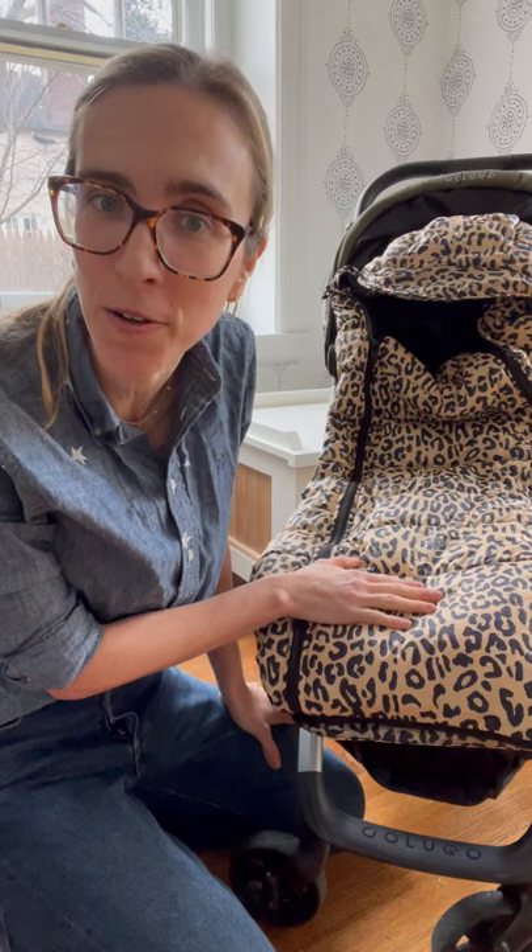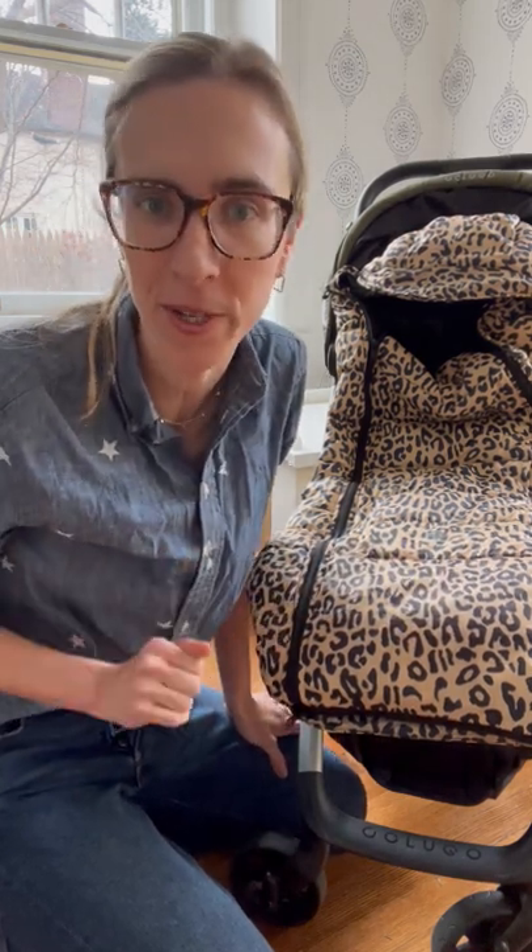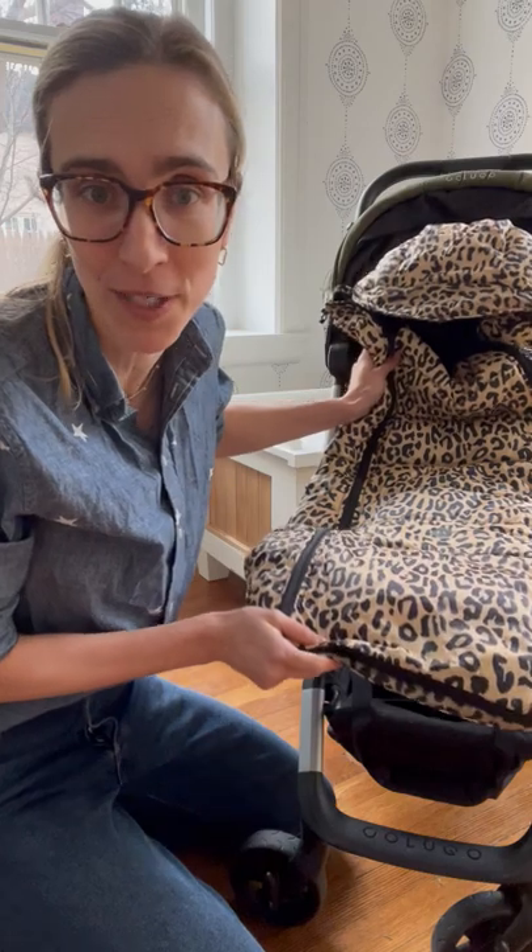Hi, I'm Christy and I'm going to show you a fun feature of the Clugo Cozy that's perfect for those unseasonably warm winter days. So let's say it's 60 degrees one day but you know it's going to be 30 degrees tomorrow, so you don't want to take the cozy off your stroller.